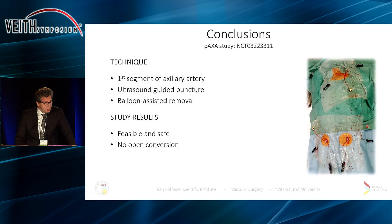In conclusion, dear chairman and colleagues, I can say that this technique of using the first segment of the axillary artery with an ultrasound-guided puncture and balloon-assisted removal is in fact safe and feasible. I recommend that you look into it for your upper limb access. Thank you very much.